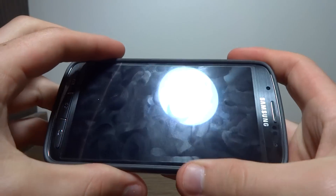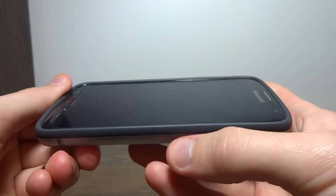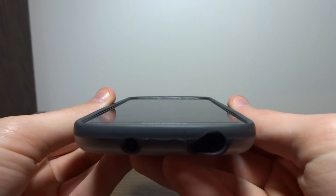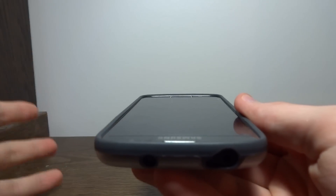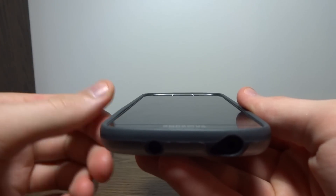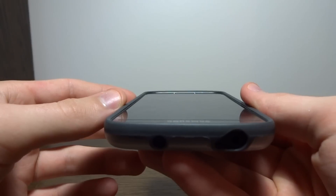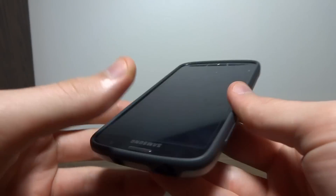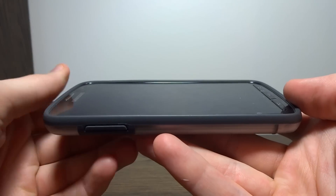You can find it on Amazon for only seven dollars. And if you'd like to win this case or a case like it, stay tuned to our site AndroidFanNetwork.com — later today we'll be giving away Urban Armor Gear cases for the Galaxy S4. Just stay tuned to AndroidFanNetwork.com or our social media pages on Facebook, Twitter, or Google+, and we'll be announcing the giveaways there, so click on the links in the description. If you enjoyed the video, give it a like. If you'd like to see more videos like it, subscribe to our channel.